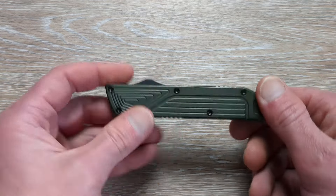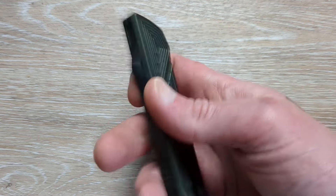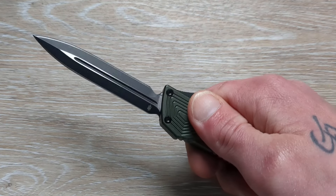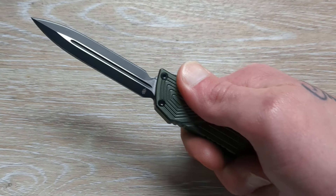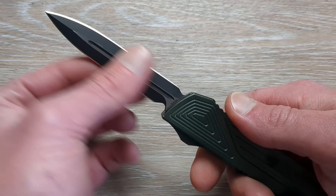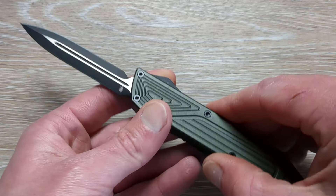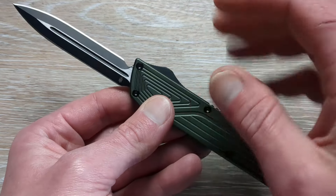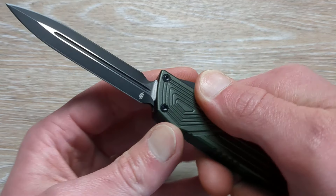So what do we have coming in from Taccom? I believe this one is the Chimera — that's how I think it would be pronounced. I actually was not sure what blade shape this was. I was really interested in taking a look at something that wasn't Microtech or Axial. I wanted to check out something a little bit different, and this kind of fit the bill.